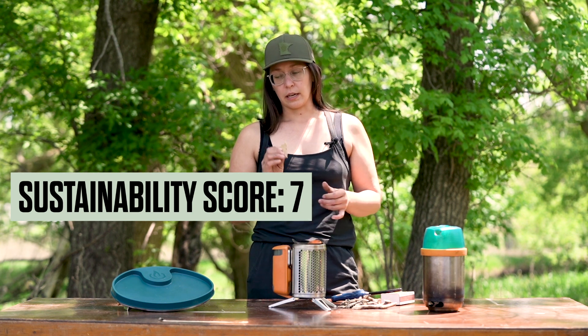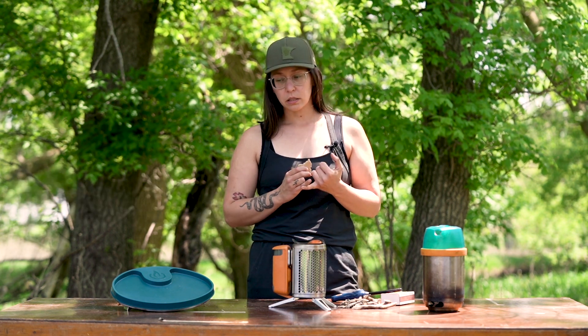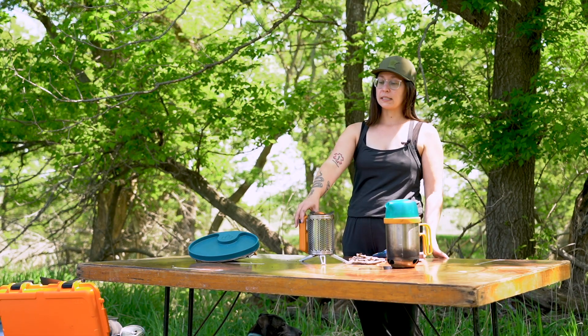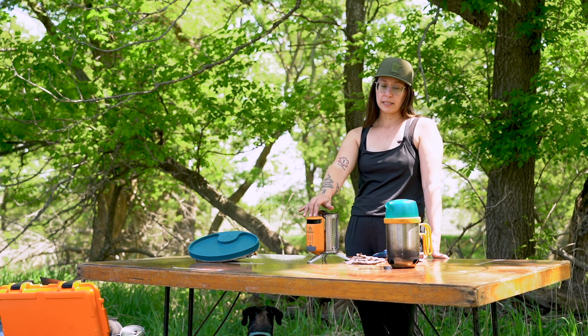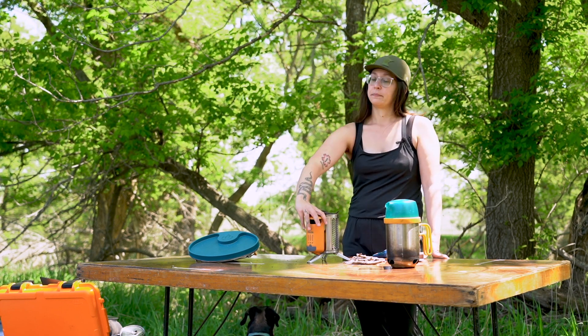Their sustainability score would probably fall around seven. Some of their general product materials could be improved — I don't think it's necessary to include as much plastic as they do in the complete cook kit. It would be nice to know more about the battery and if it has a separate warranty than the canister, because that is something that would need to be replaced sooner. Before you invest in something like the BioLite Camp Stove 2 Plus Complete Cook Kit, you need to evaluate your intended use and frequency of use — because if it's not something you plan to use very often, I'm not sure it is worth the investment.